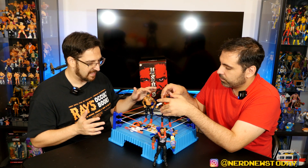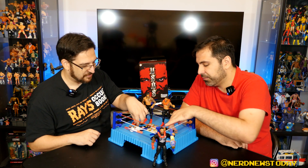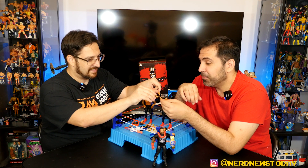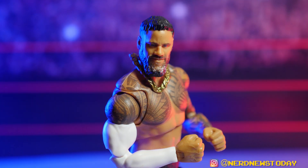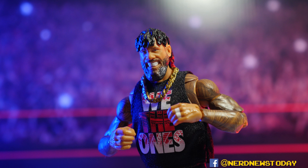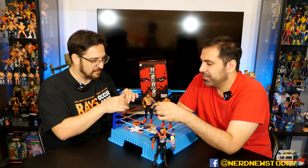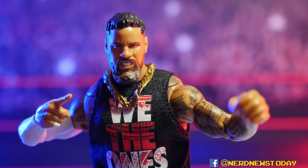Back to accessories: besides the heads, chains, lei, and Jimmy's hat, both figures come with two different sets of hands — though 'different' is a loose term since we've seen these molds plenty of times. You get finger-pointing hands and closed fists — six hands total each, which is great. The only way to tell whose hands are whose when loose is the wrist and finger tape pattern — Jimmy has the most finger tape, Jay the least.